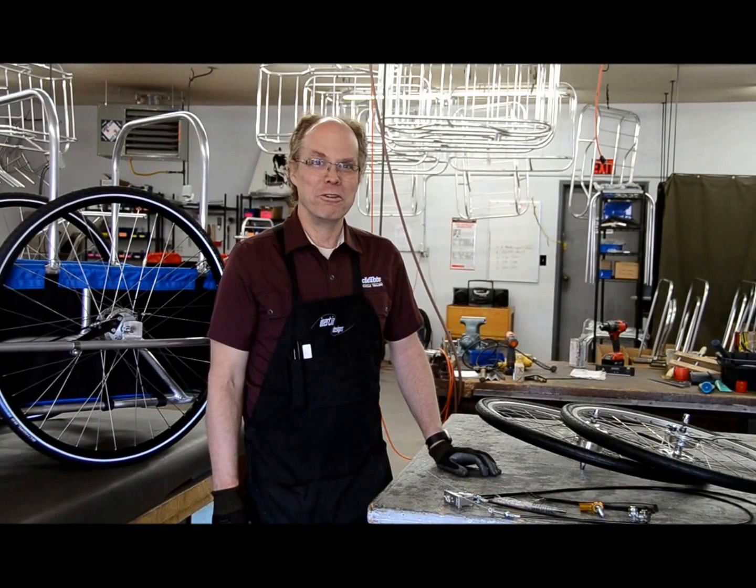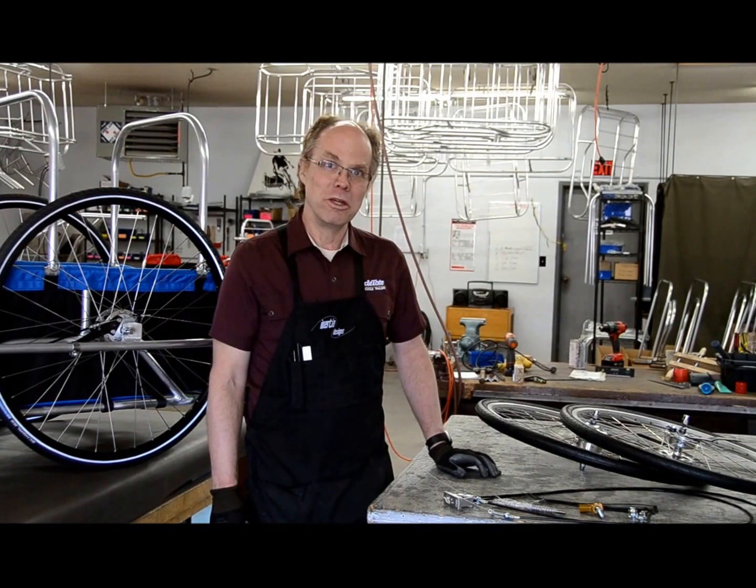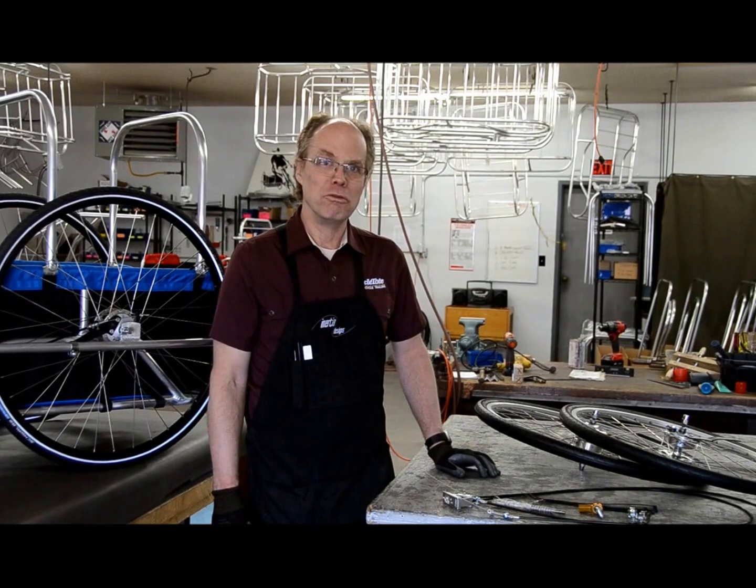Hi, I'm Tim from Cycletope Bicycle Trailers and I'm going to be showing you how to assemble an aftermarket automatic braking system that we sell for our trailers.